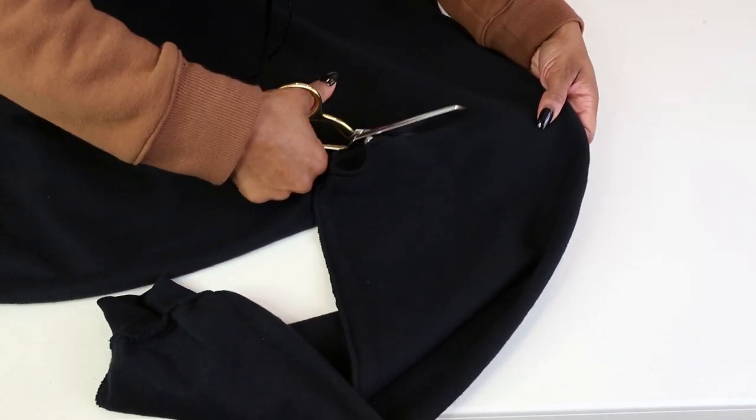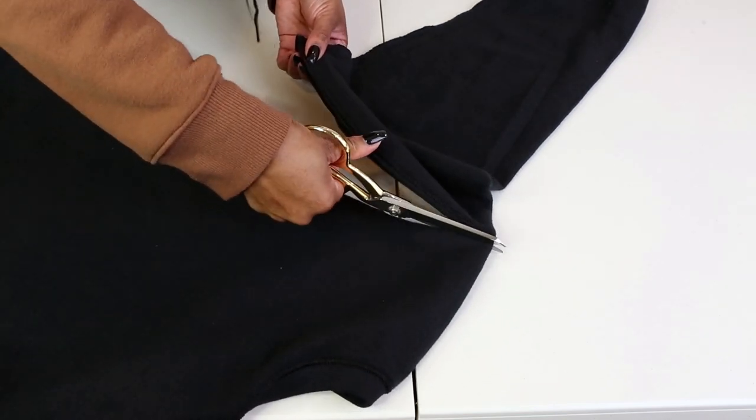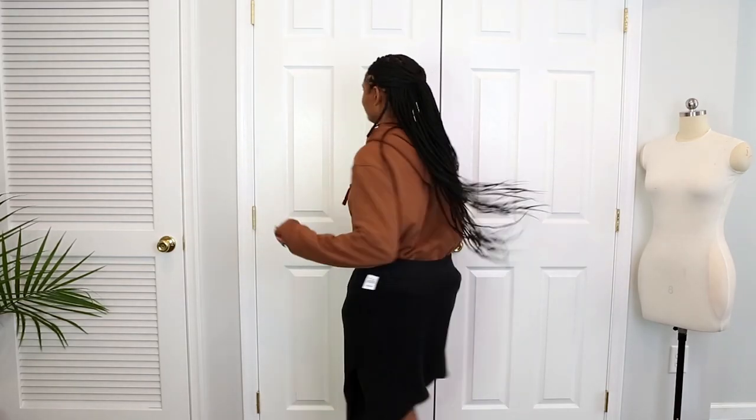Step one: I turned the shirt inside out so I could see the arm seams better. I'm going to be using this extra fabric for the front pocket, so I'm carefully following the lines as I cut off both sleeves. The bottom now becomes the top — I'm wearing this shirt upside down.